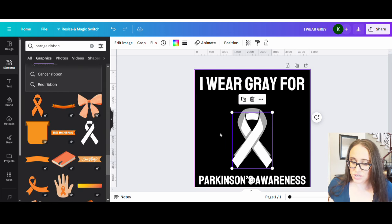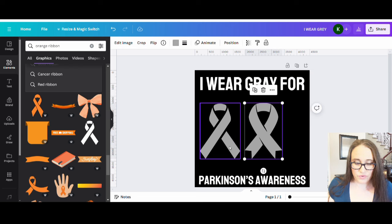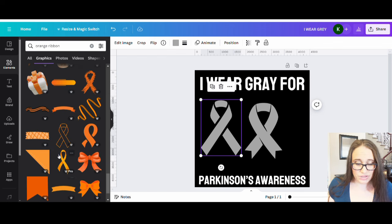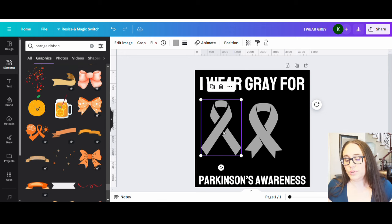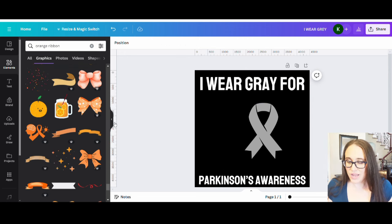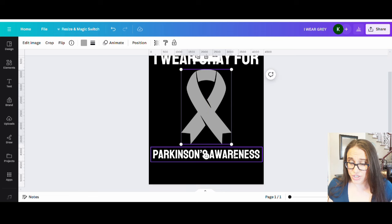I'm looking through a few more ribbons to find one I can change the color on. I want a more symmetrical design, so I'm looking for something symmetrical. I like that one of these is a little bit narrower. After going back and forth, I'm making an executive decision — I'm just going to go with one that I can change the color on, make it nice and big in the center.